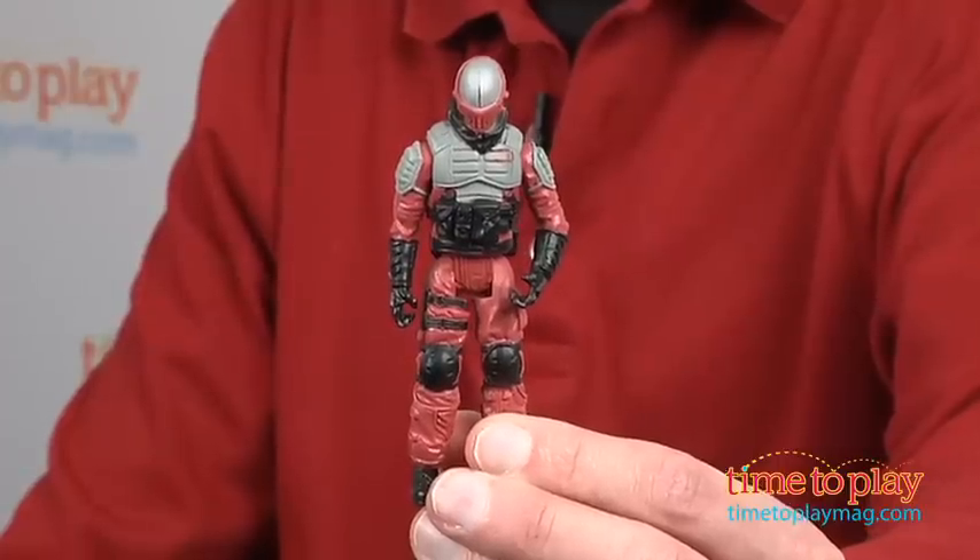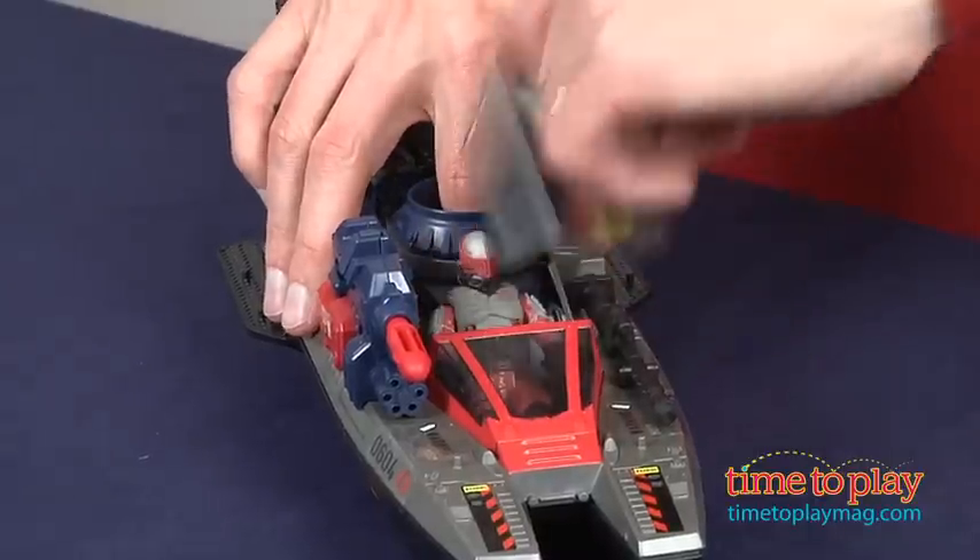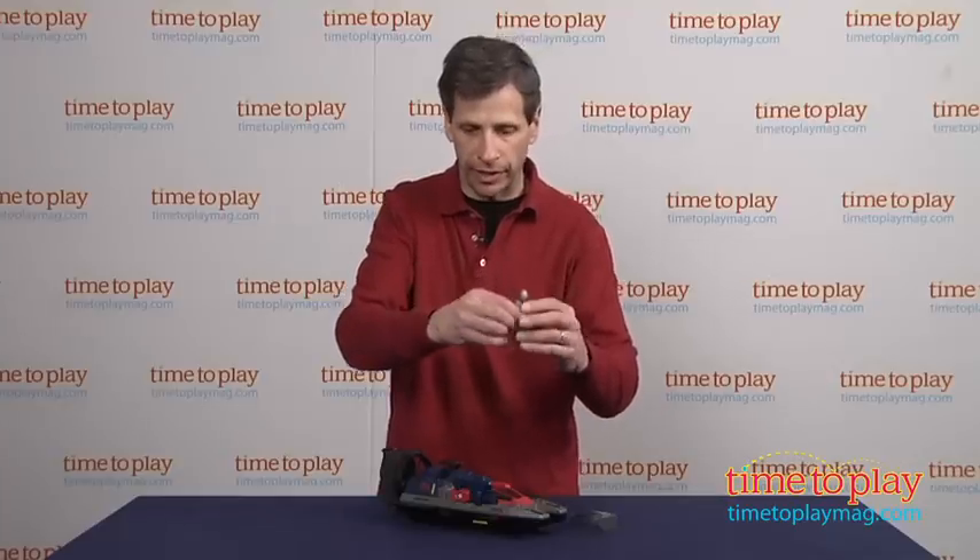It has the Swamp Viper figure. Now this does come out — it doesn't pull right out, it's a bit of a pull. You can see I pulled it right there. You can take the figure out, and there he is.